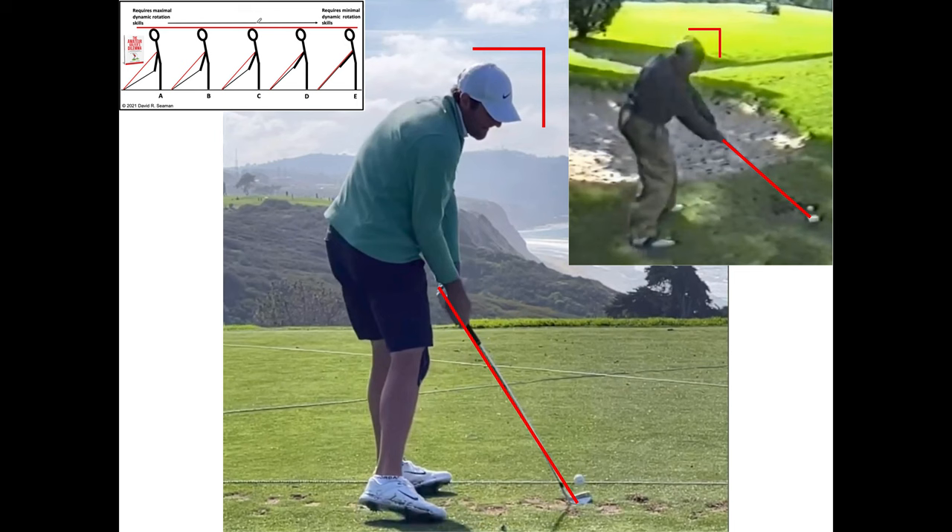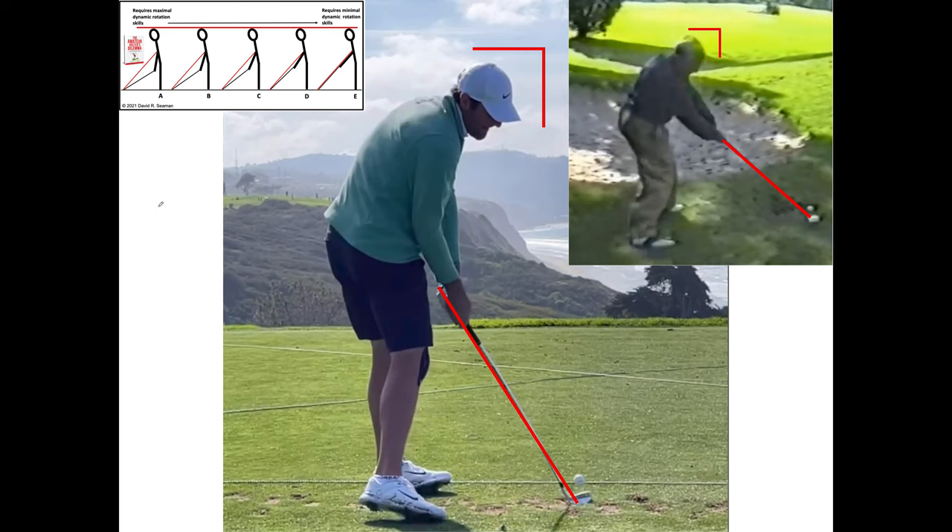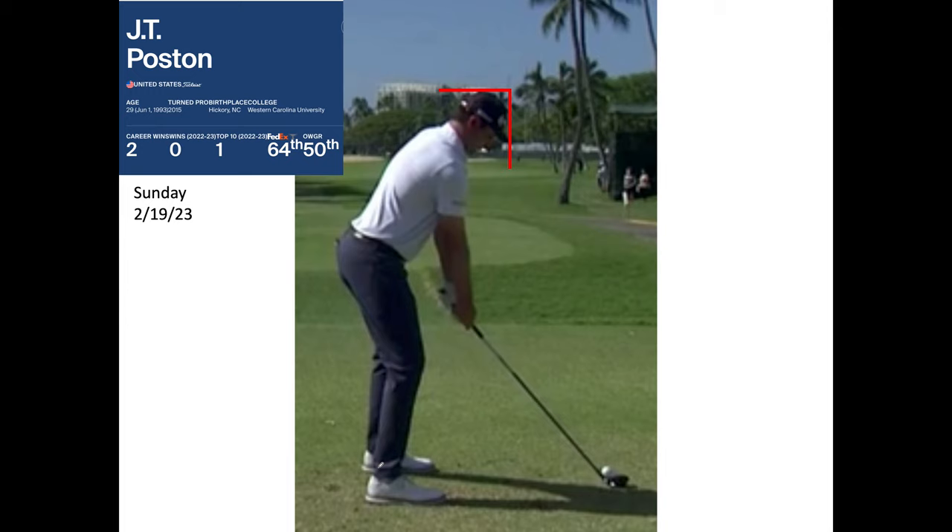The approach I take in 'The Amateur Golfer's Dilemma' — the book and videos — is to help amateurs who lack professional movement skills have less horrific swings by eliminating error factors. The closer you are to the ball, the more complicated your movement through it must be, because you have to get your body out of the way. The least complicated setup is the one farther from the ball, which is Moe's setup position. JT Poston is ranked 50th in the official world golf ranking as of February 19th — and he is a great player.